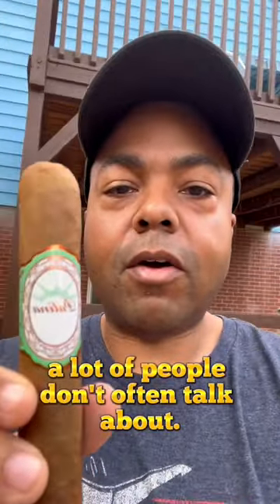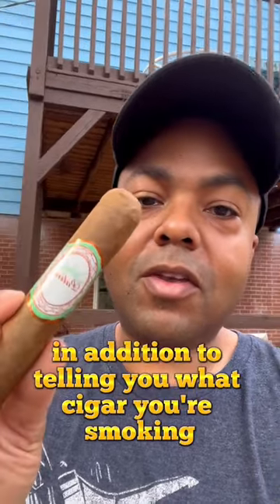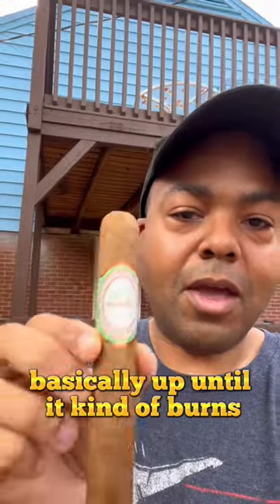Labels on cigars is nothing new, but it's something that a lot of people don't often talk about. The label does serve a purpose. In addition to telling you what cigar you're smoking, it's also something that you should keep on basically up until it burns almost near the label. And I'll tell you why.